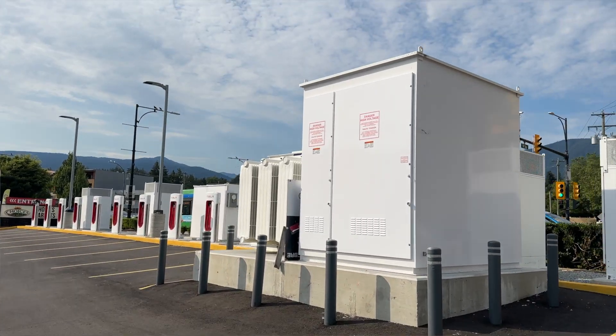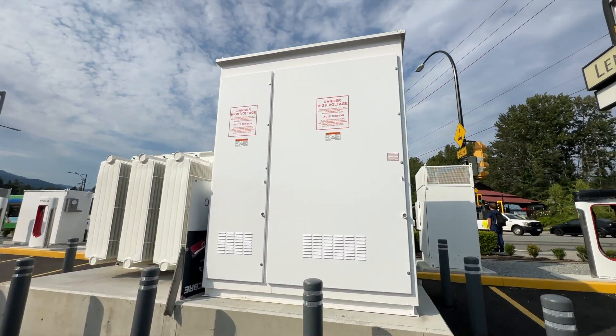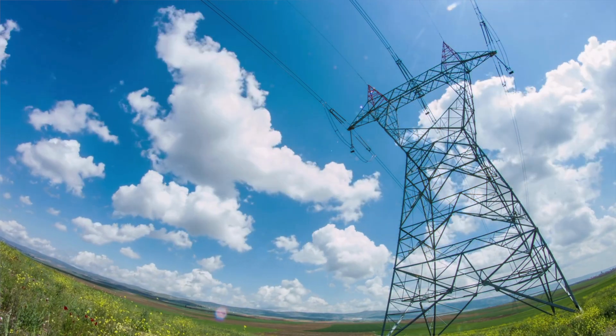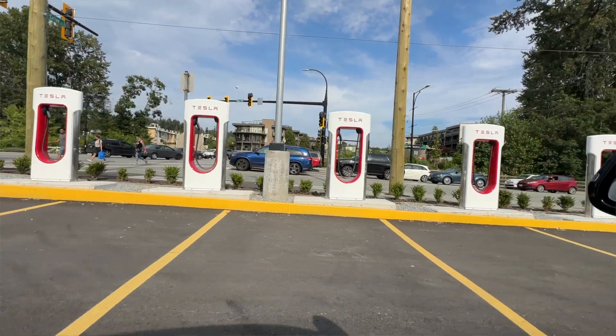Transformers convert the electricity down to a lower strength so that common equipment can use the power. The electricity coming out of those towers or electrical lines runs at a super high voltage. These are called step-down transformers — they step the electrical current down to a lower voltage so common equipment can receive it. In this case, Tesla superchargers still have a pretty high output at 250 kilowatts, but the electricity still needs to be stepped down.